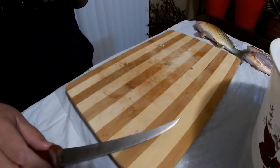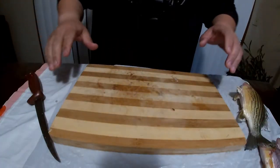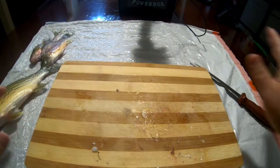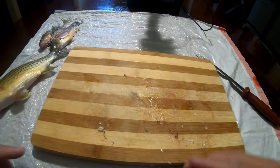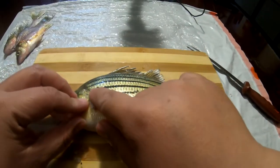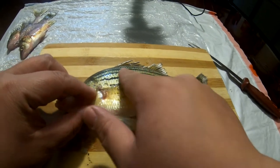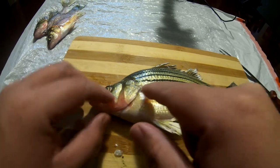I also laid a trash bag on the table to prevent scratching it up and making it dirty — it's easy to clean up. Now let's start with this yellow bass. You see the scales are going this way — when you push back you can feel the friction. With yellow bass you have to make sure you watch out for the gill plates.